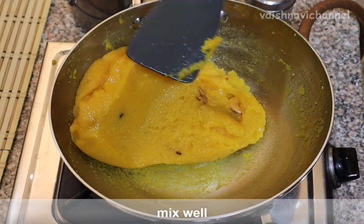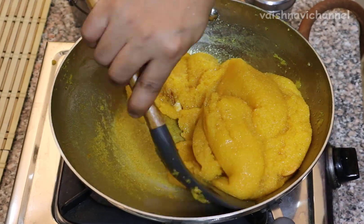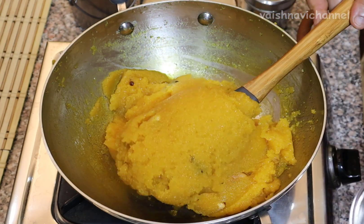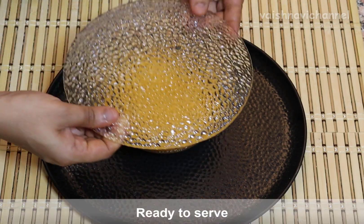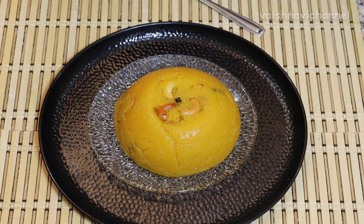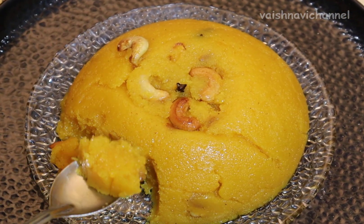You will mix the ingredients together and mix the ingredients well. Mix it in a little bit. If you like this recipe, subscribe to our channel. Thank you!